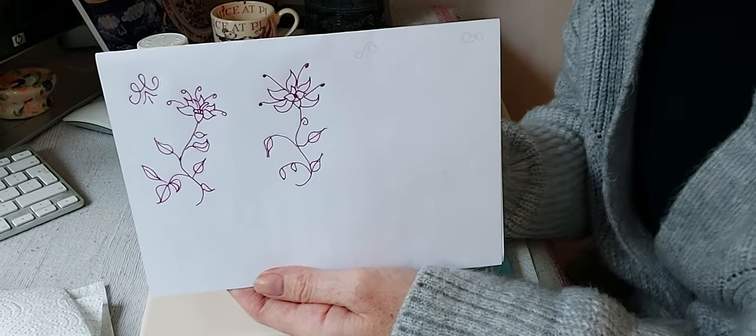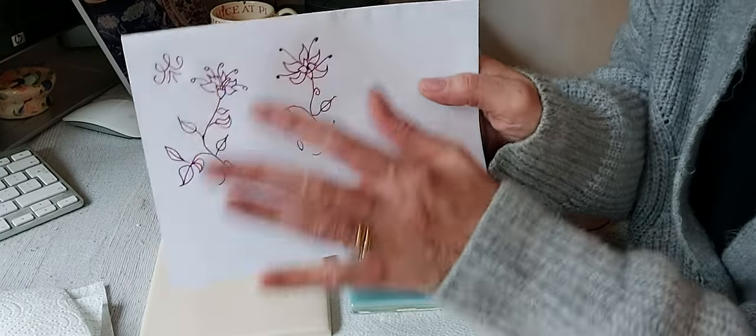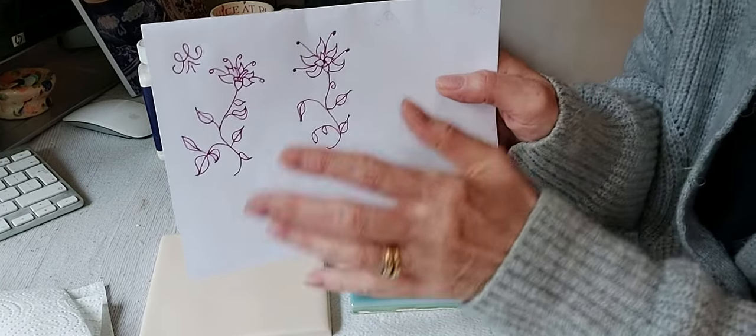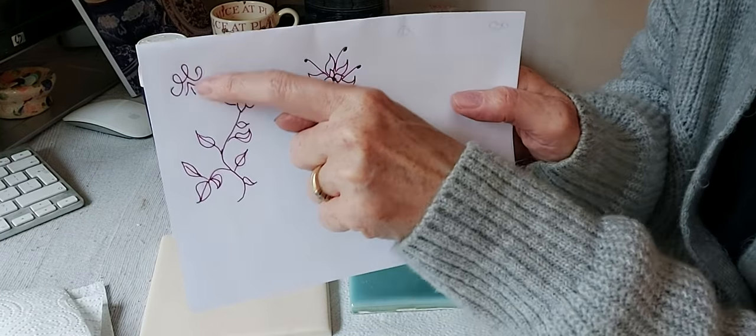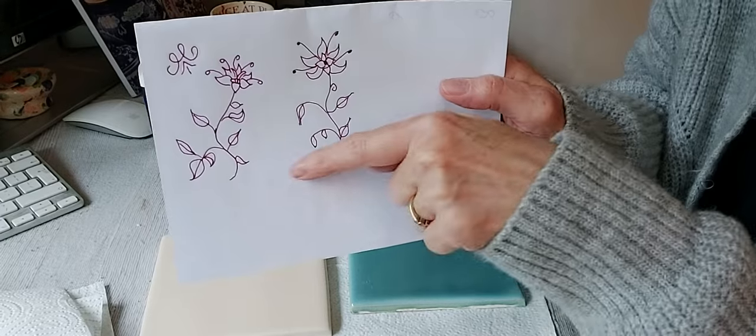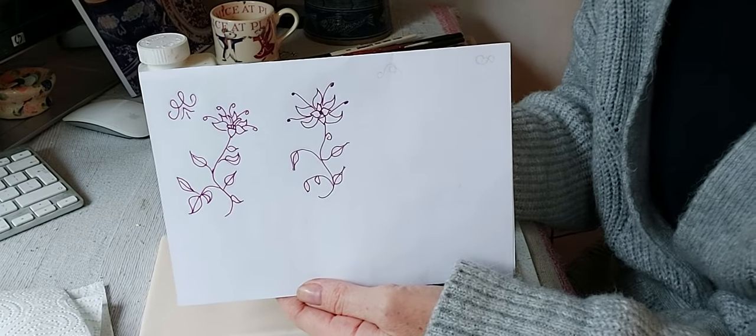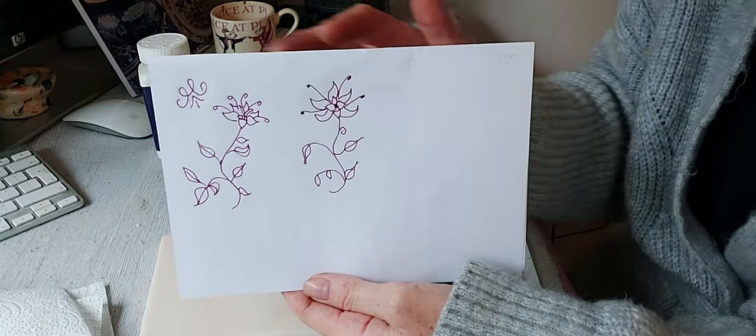I've drawn a couple of illustrations here of some very naive flowers, something I'm going to put in the corner of each tile — almost like an English Delftware but probably more like a Dutch Delftware design.